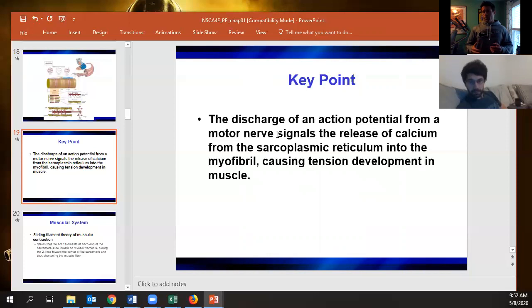The action potential goes into the cell and signals from the T-tubule into the sarcoplasmic reticulum. Once there, calcium is released from calsequestrin, heads into the sarcoplasm, binds to troponin, troponin moves tropomyosin, and myosin starts cross-bridging.